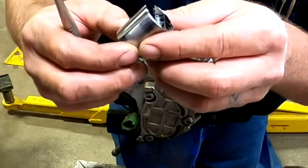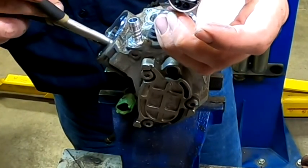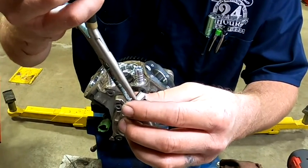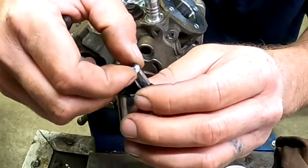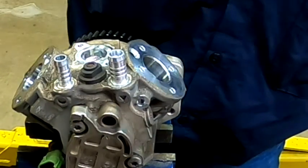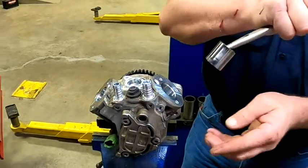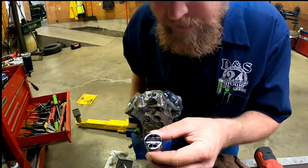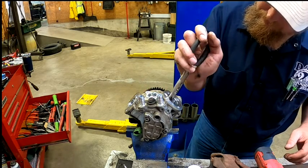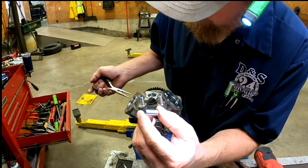That would be our issue. There is the bottom of the piston — you can see the roller that rides in there. You can see how badly galled up that is. The roller is the same way. Our camshaft is probably not in any better shape. Let's go ahead and pull this one out — that one came right out. Same thing here, you can see the wear on the inside, and you can see the wear on the roller. That should be nice and shiny.